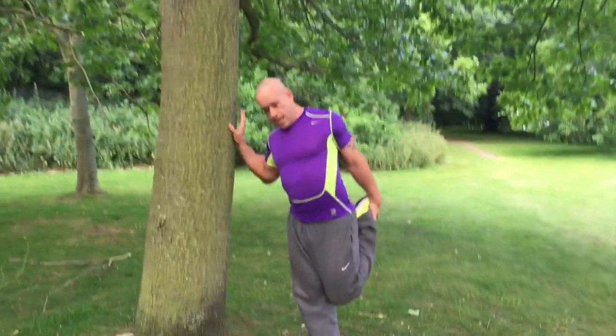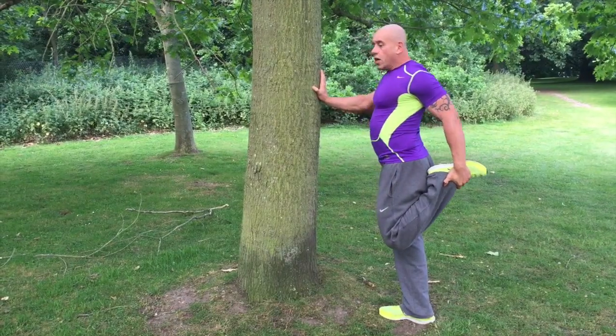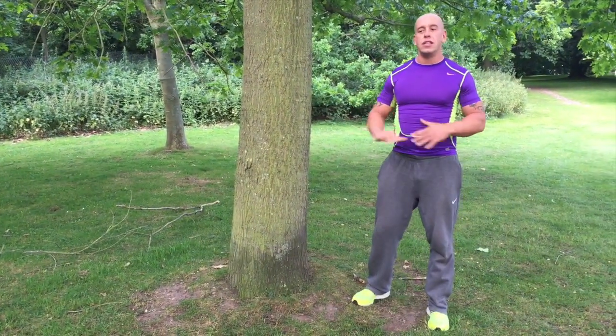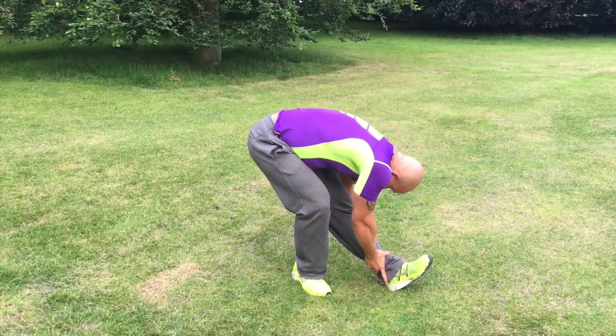Shall we show them the other few stretches? Let's do it! Stretch number one: static quadriceps stretch. Knees together, pull your heel to your butt, and try to arch yourself back a little bit. You could also do this lying down to accentuate the stretch. Hold that for 30 seconds to a minute on each leg. Stretch number two: hamstrings stretch. Hold that for 30 to 60 seconds on both sides.